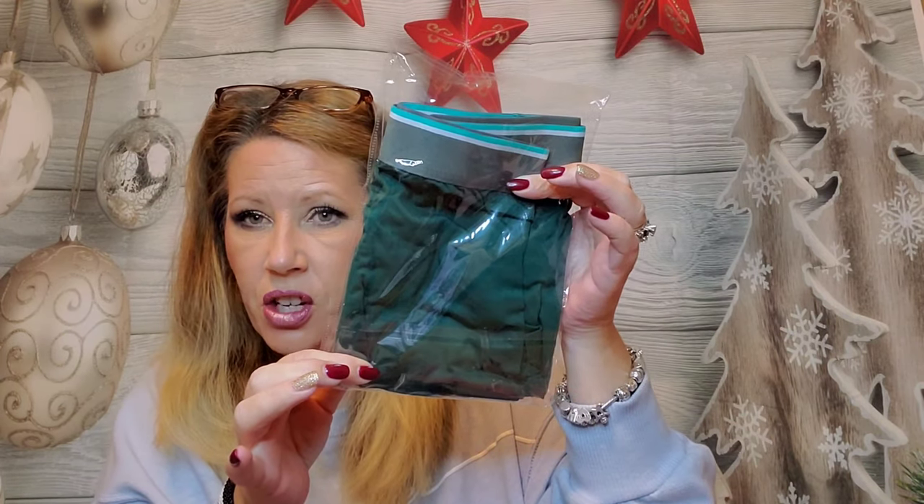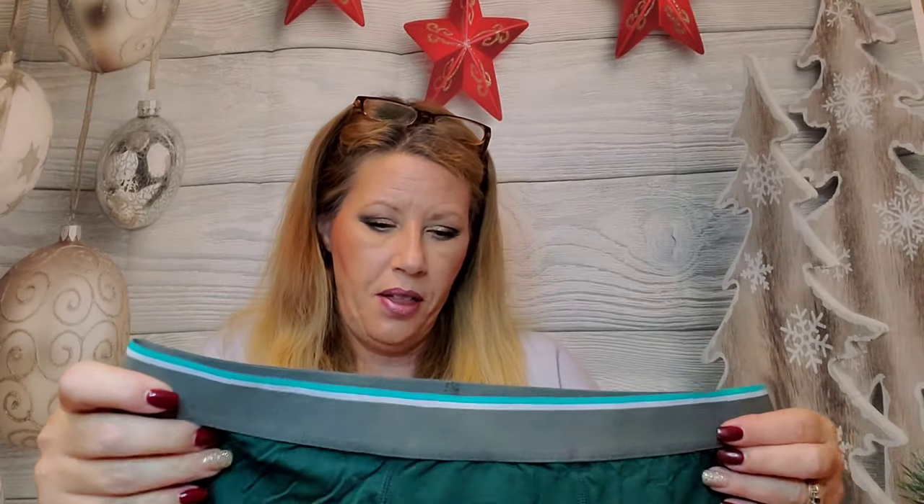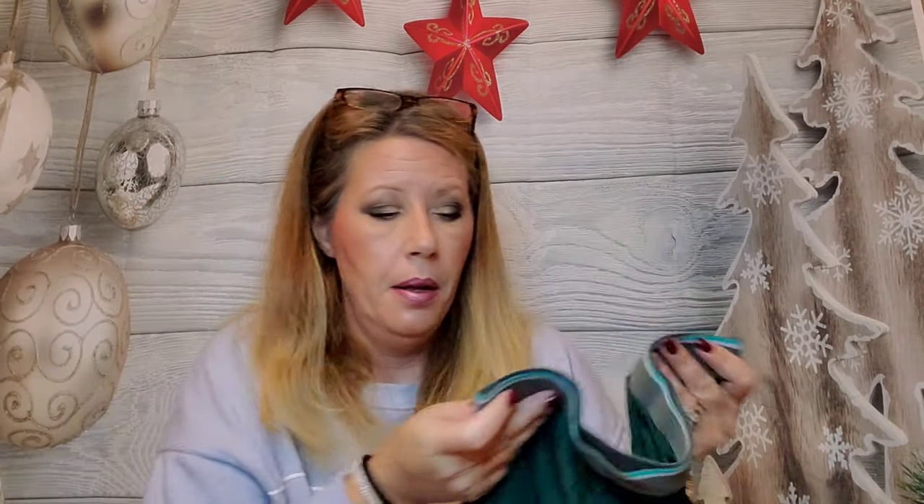The next thing is the boxer briefs, and these are in a really cool green for the holidays, which is nice. They have like a comfort band, they're super duper stretchy, and they're a little shimmery. They are made with Modal, which is a really high-end material and it's pretty expensive to make stuff with.